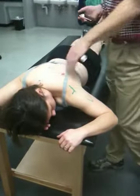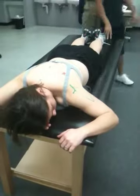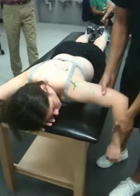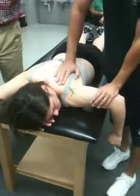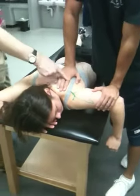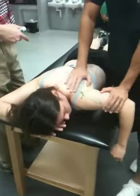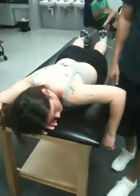Show me the manual muscle test of the posterior deltoid. They show it in the book a little bit like this, on the proximal side of the elbow. Can you lift up? What are you stabilizing? Stabilizing the scapula. Correct. It's a small muscle, so you don't need that much weight on it.